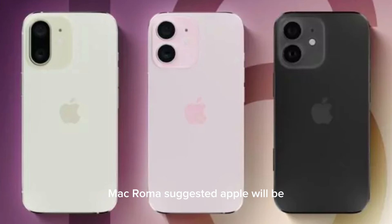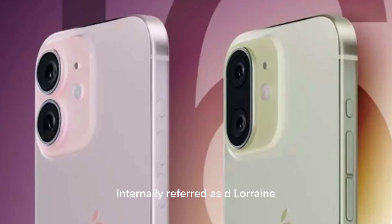With the iPhone 16, Mac Rumors suggests that Apple will be exploring a different camera and button layout, and might even add a camera shutter button to the iPhone 16 Pro series. The report cites access to details of early production models, internally referred to as D-Lorraine.